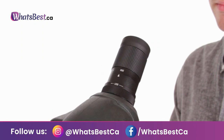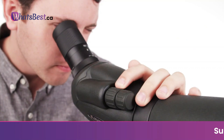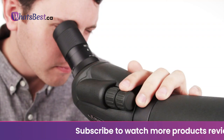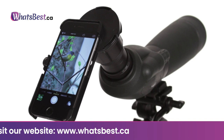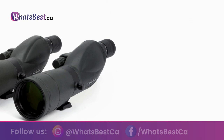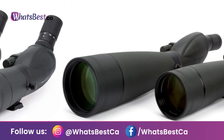These scopes' robust, fully-armored design protects them in the field. Celestron's proprietary XLT fully multi-coated optics increase light transmission to deliver crisp, high-contrast images. Focus on a subject quickly, then fine-tune using the dual focus mechanism with coarse and fine adjustments. The rotating tripod mount rotates a full 360 degrees and allows the eyepiece to be set in any viewing position. Zoom up to 60x magnification or see the widest field of view at 20x. Thank you for watching; consider subscribing.